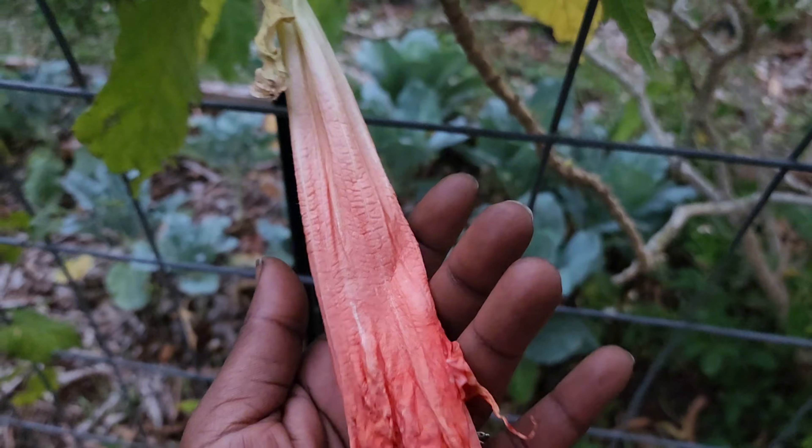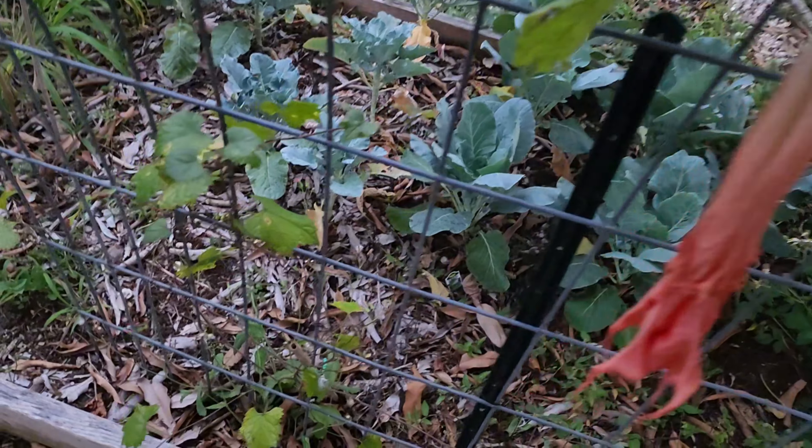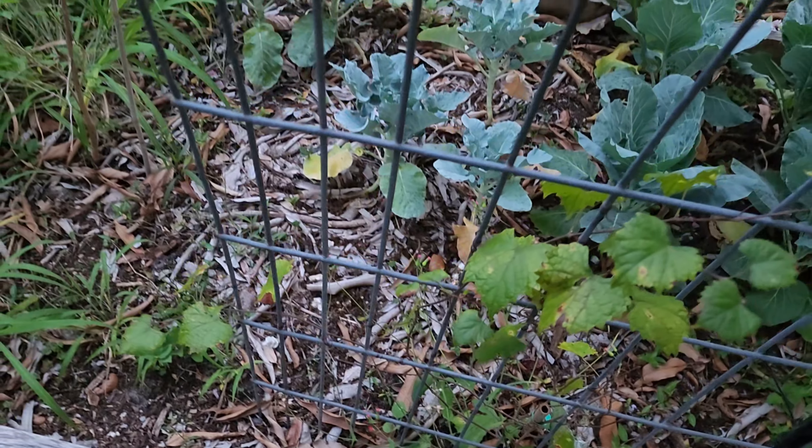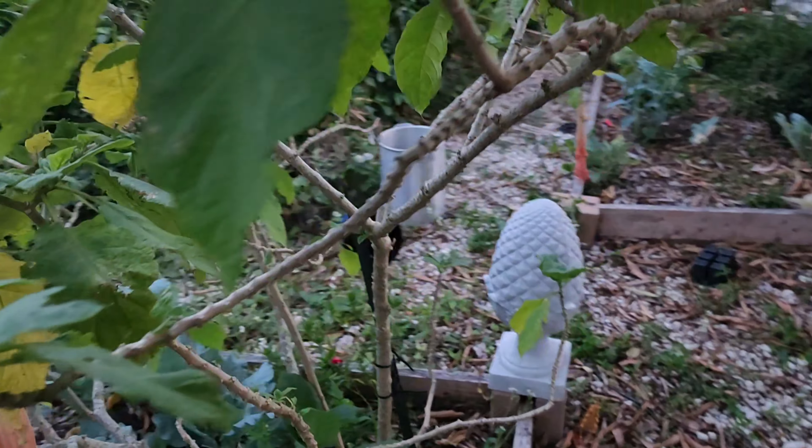They came back like this deep color, deep pink this time. This right here is a Muscadine grape - it's time for all that to start coming back. Let me see if my peach tree came back.